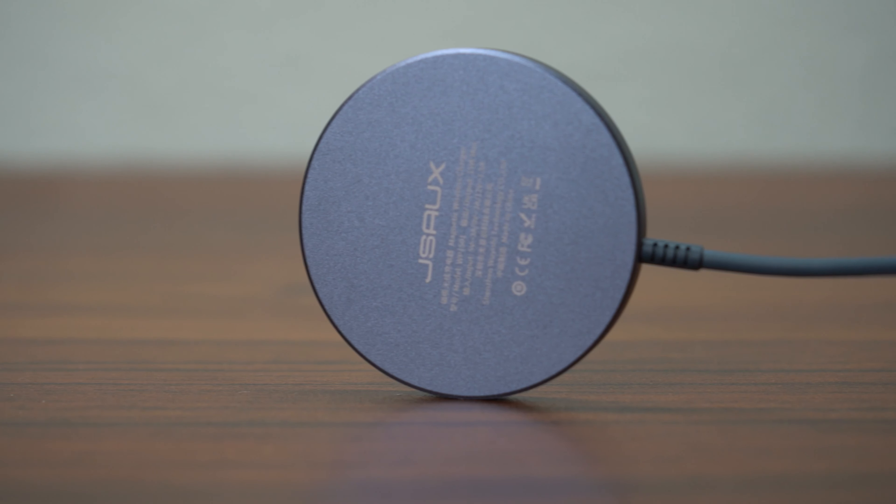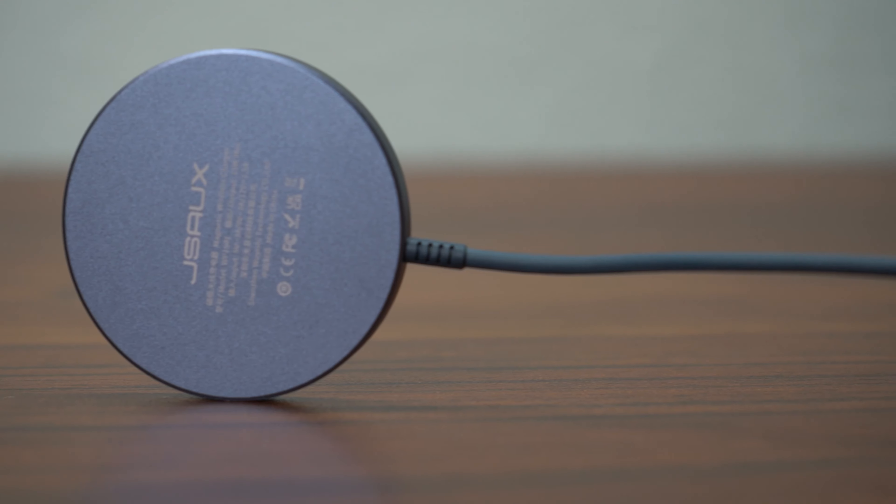Surprisingly, it also has 15-watt charging, meaning it can charge at the same speed as Apple's MagSafe — something I was surprised to see, as I figured because it's cheaper, it wouldn't be able to charge at the same rate. Despite its cheap price, it was still able to achieve this high speed of charging.